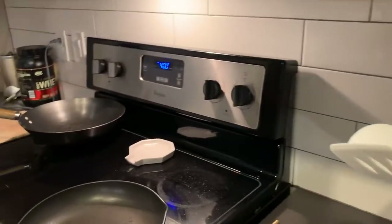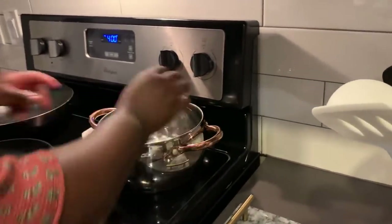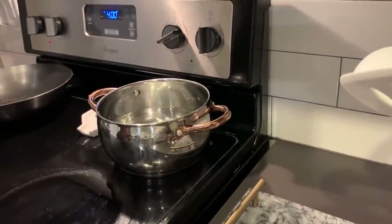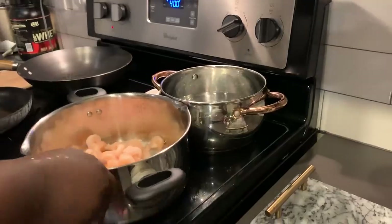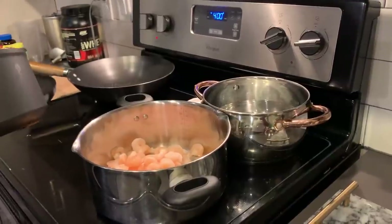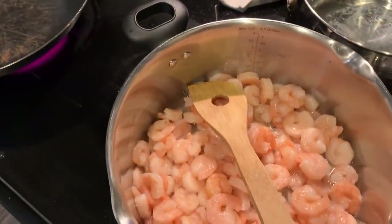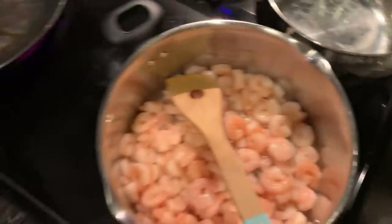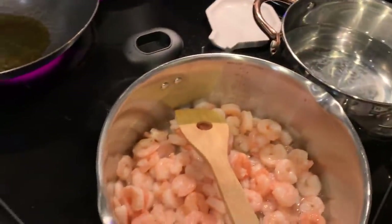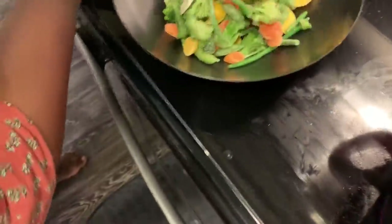Now we'll start with the items going on the stovetop. I have water set for my rice, so I'm going to get my rice going. I'm also going to get my shrimp started for my shrimp alfredo. I'm adding oil for my vegetables and I usually just leave them on until they are done.